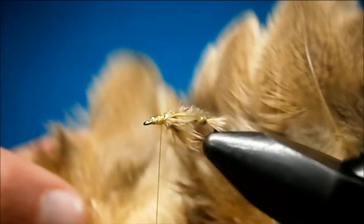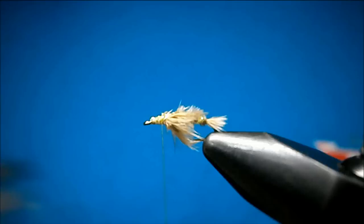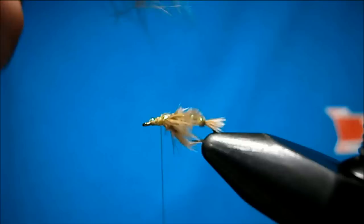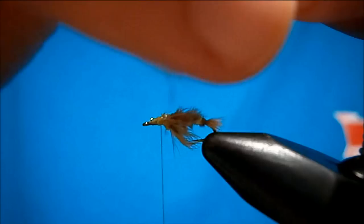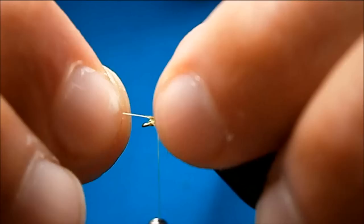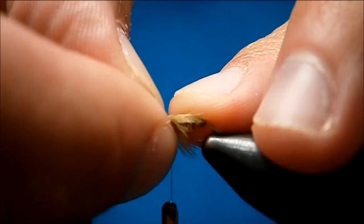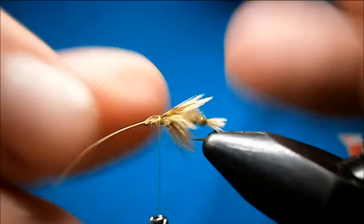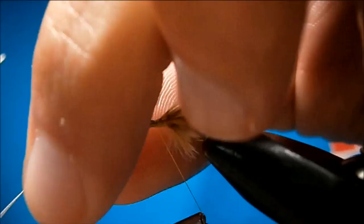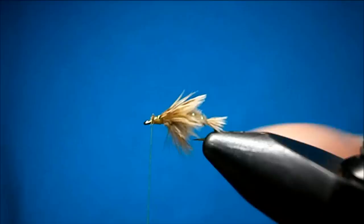Now we're going to do the wing. The wing is just a feather off the pelt here — one of the saddle feathers. This part here, just snip it off, because you're going to use this fluff for dubbing, and you can strip away. Now it's a size 16, so it's a pretty small wing, so we just need the tip. Anything more than the tip we're just going to cut out of the way. Just catching it on top with two loose turns — slide it into place and bunch it up. If it rolls on you, just take your thumbnail and roll it back. I like the tips just about even with the back of the body. Pull it in, that's right where I want it, tighten up, and tie that in. Snip your excess out of there.